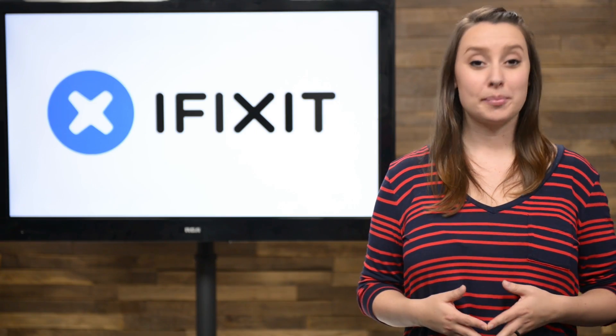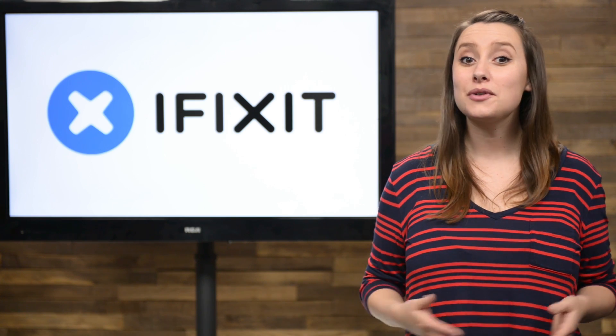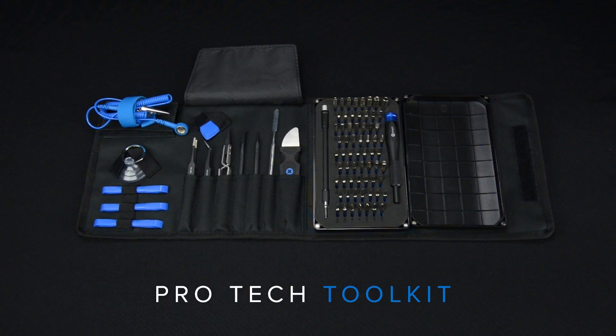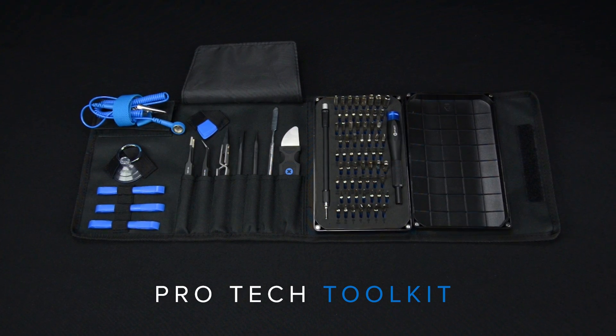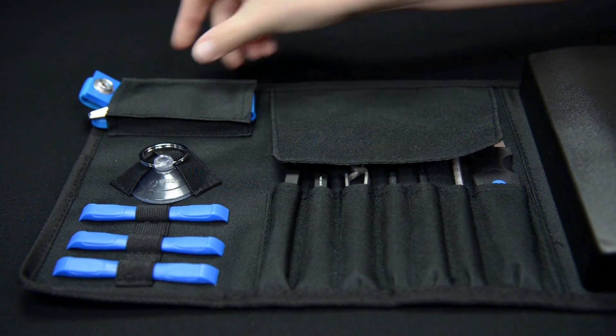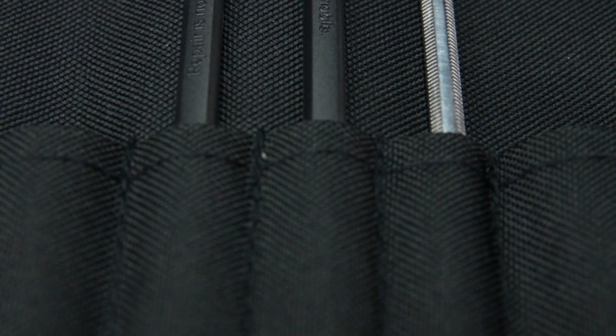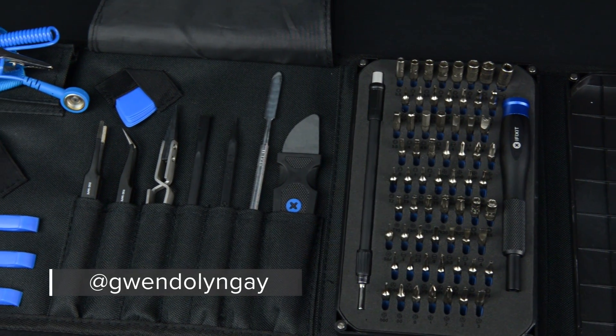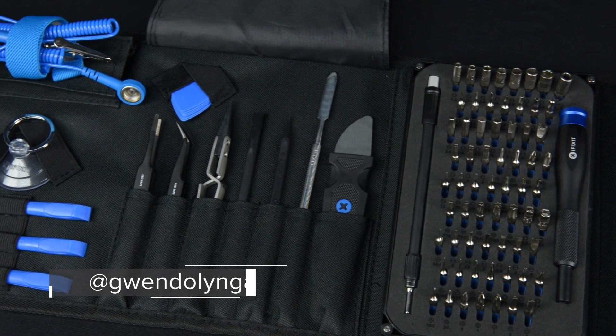Last month I asked all of you to share your repair stories with me and I've gotten a lot of great responses so far. This year I'm giving away the brand new ProTech Toolkit we talked about earlier. If you want to get on my Christmas list this year, you still have time to share your story. All you have to do is tweet me a picture of your latest or next repair and you could win the brand new ProTech Toolkit.